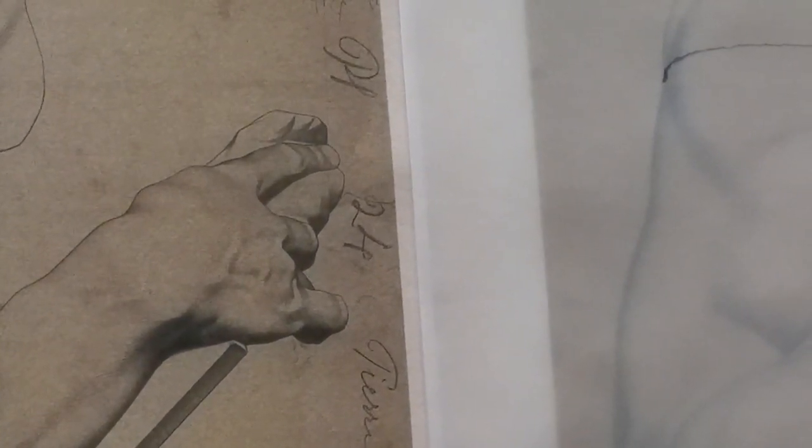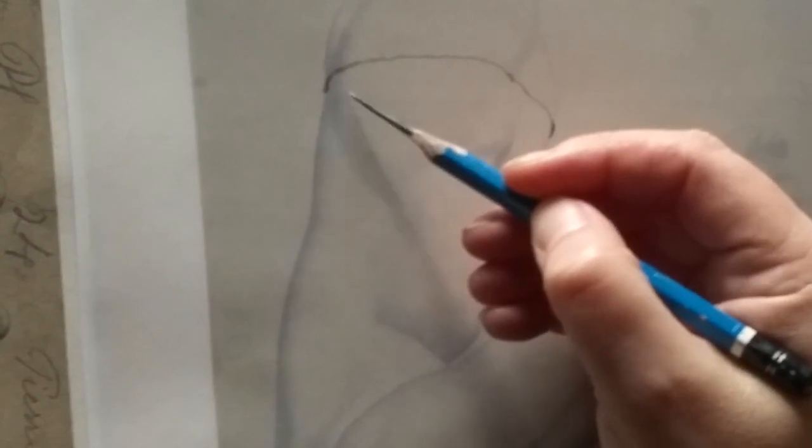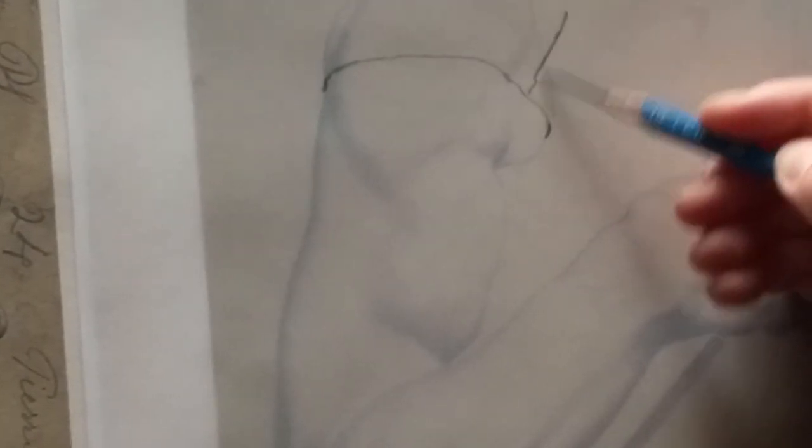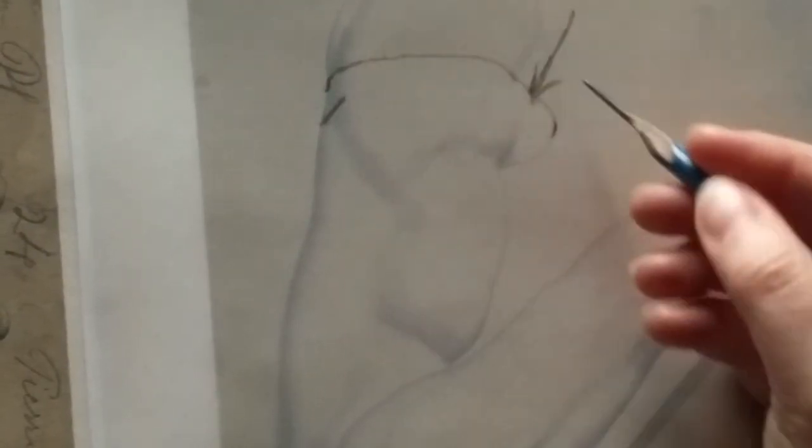You want to do that about every quarter inch or so. When there's a shadow, it means that the direction of the light is coming from roughly here. If there's a shadow, it means that the form is turning away from the light source.